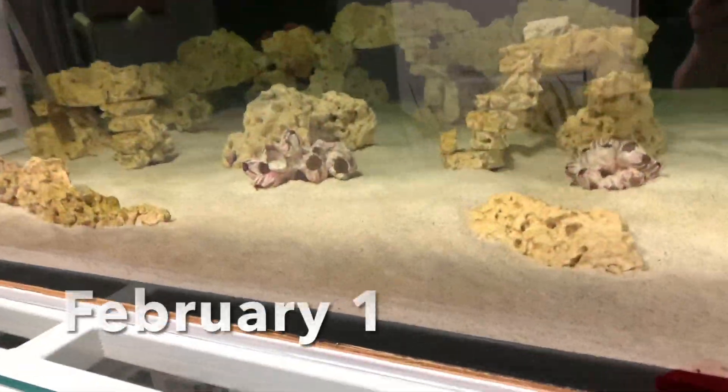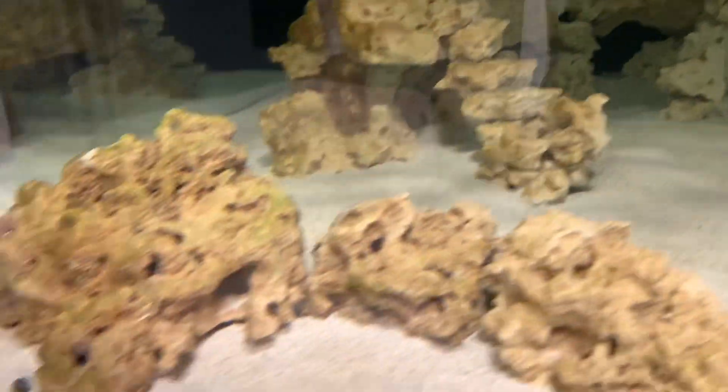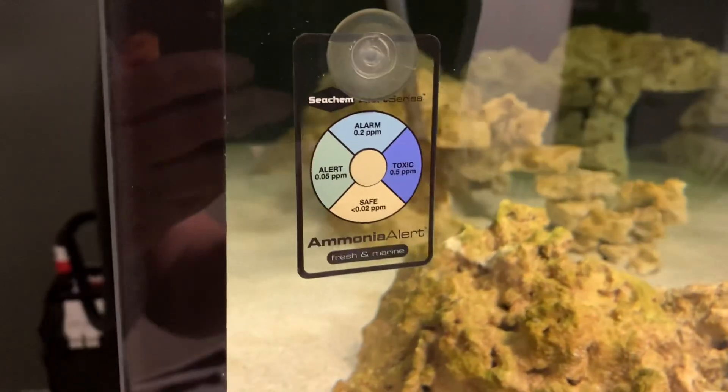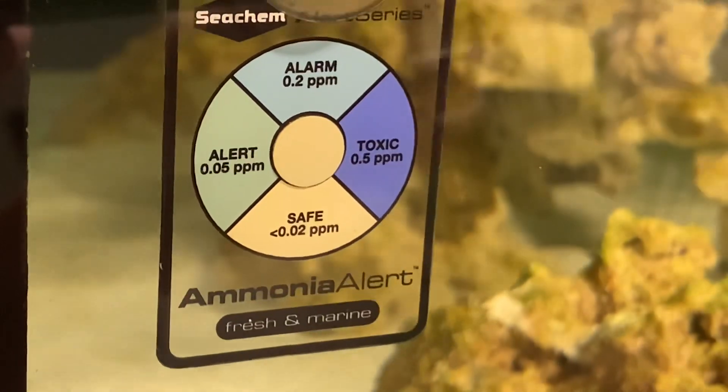We are starting to see the diatoms on the sand — definite brown there. And the rocks are definitely getting some diatoms. Let's check the ammonia badge to make sure it's still at zero. There we go — that's awesome. So I'm pretty sure it's cycled, and now we wait for the brown stuff to come and go.